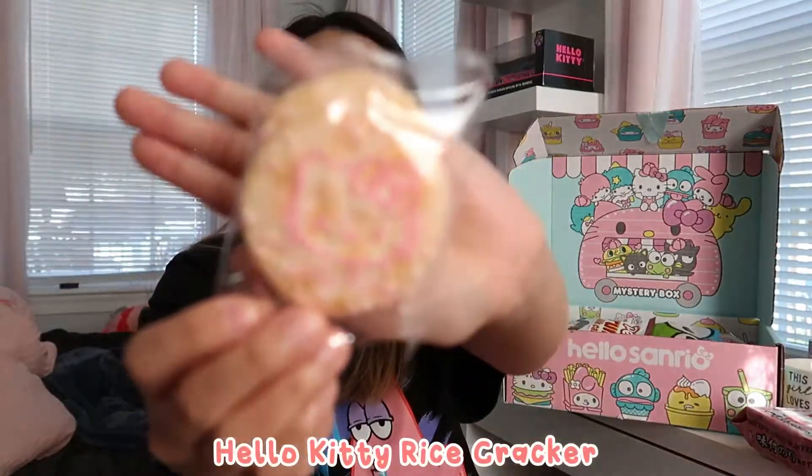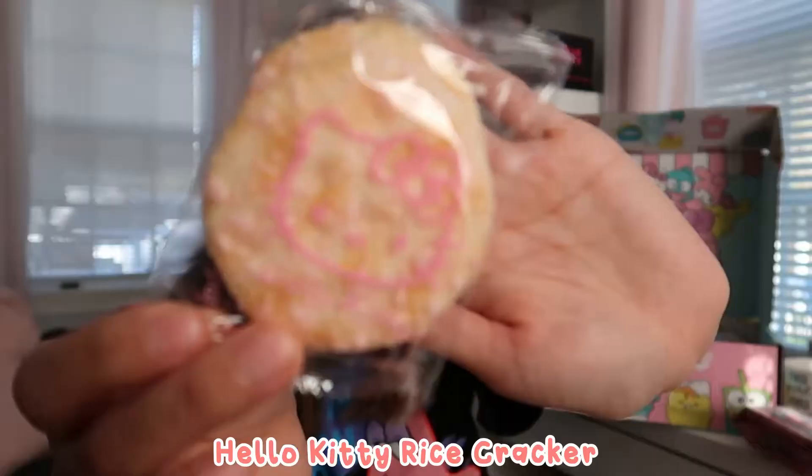Next is this rice cracker with Hello Kitty packaging. It's just a rice cracker with little sugar crystals on top — it's pink colored. I'm pretty sure that's just food coloring, not that it's strawberry flavored. These rice crackers are really good because they're salty and sweet at the same time but not too sweet. If you ever see these, whether it's Hello Kitty or not, they're really good.